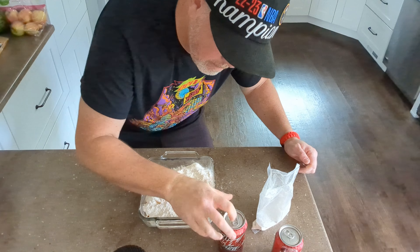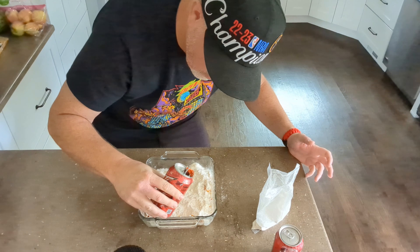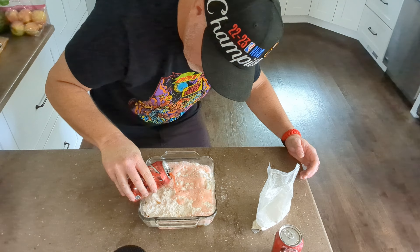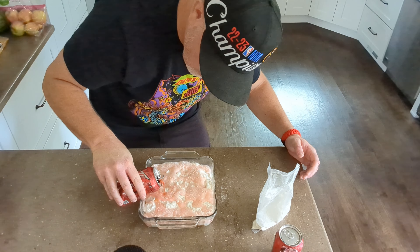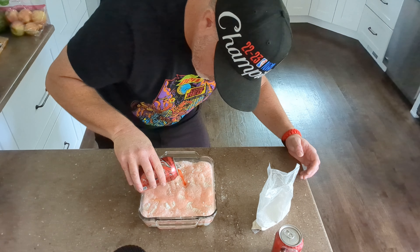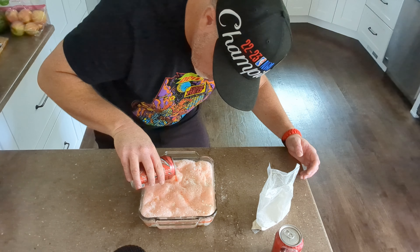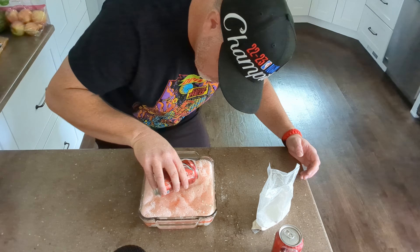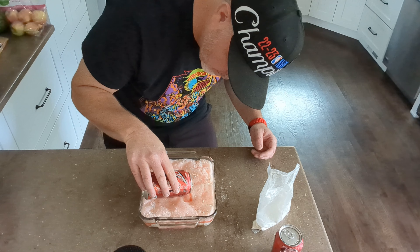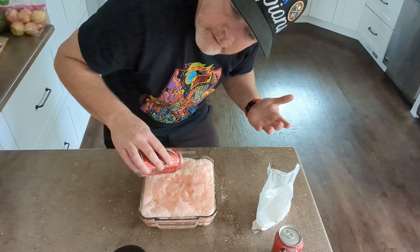And the last step, we're going to pour over Code Red Mountain Dew. Make sure it covers all of it. I'm going to go ahead and see if I can fit the whole can in here. Not sure if that's how I'm supposed to do it, but I'm going to give it a try.